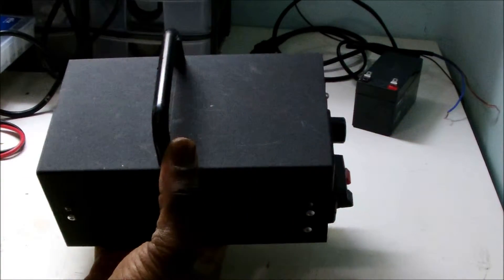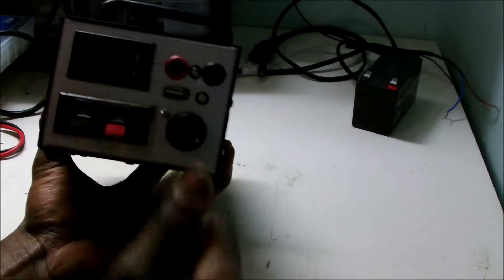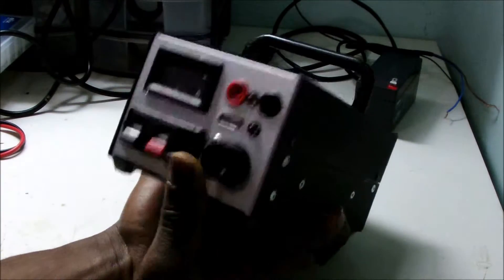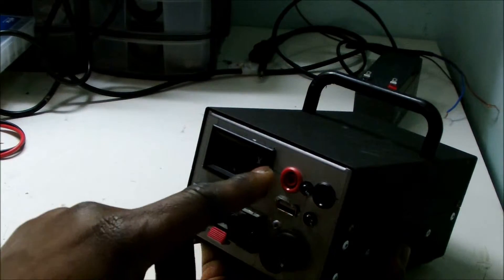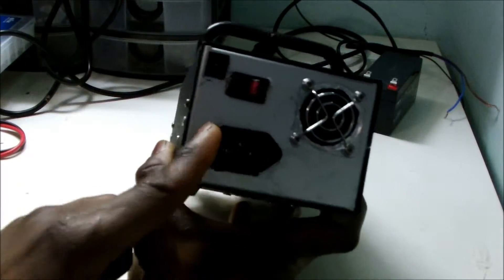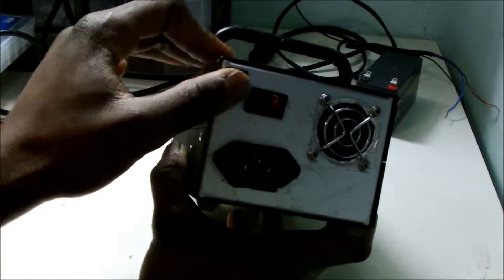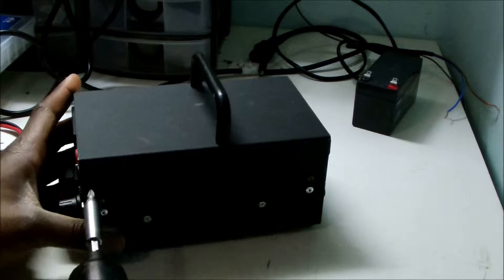It has a metal casing with aluminum sides. The display shows voltage and amps. I have these clips for easy hooking up and removing of wires, a USB output with LED indicator, and a continuity test with LED indicator as well. At the back we have an AC plug, a DC plug, a switch, and a cooling fan. This unit can be powered from 230 volts AC or simply from a battery. I'm gonna go ahead and open it up inside and show you how I built it.